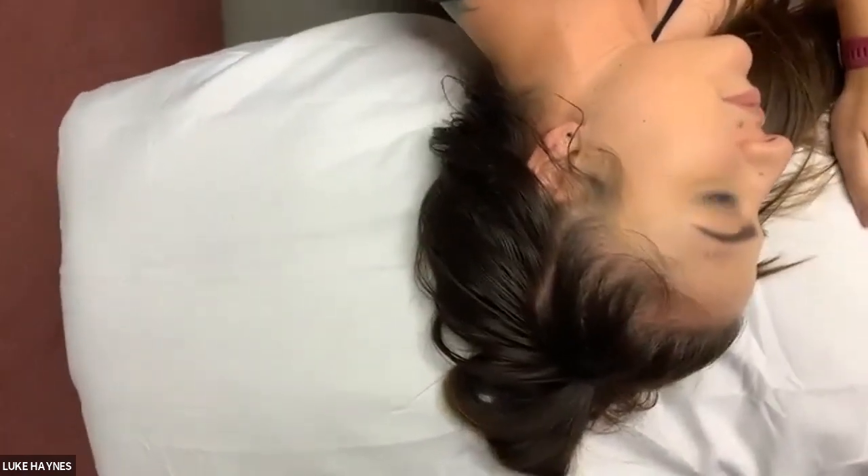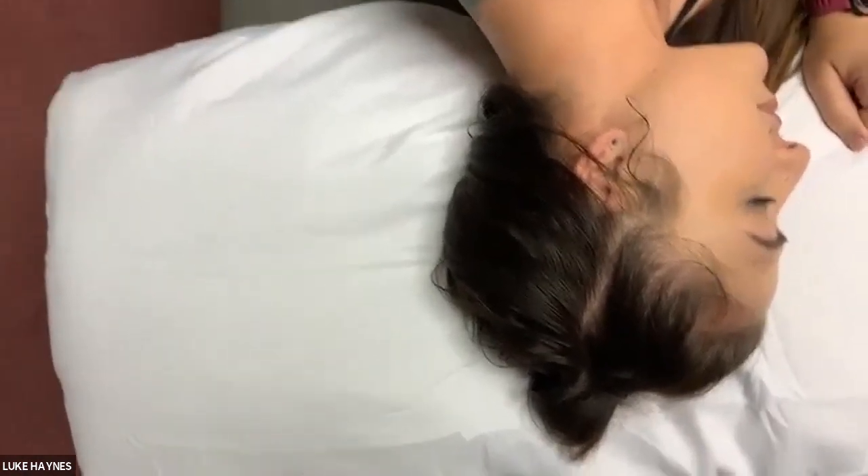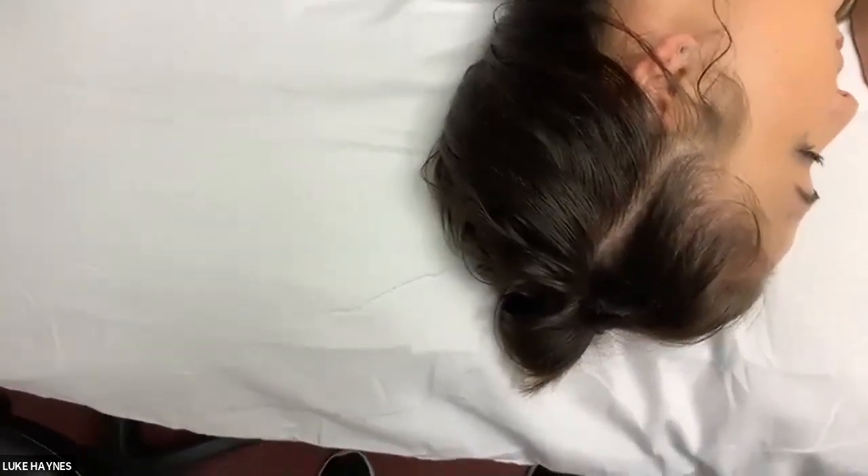Dallas is our model today — a DPT student from Hardin Simmons University. Moving to the sideline position, we'll look at the lateral headache protocol. The upper traps, levator scap, and semispinalis capitis have already been needled in the posterior demo, so we won't repeat those. We'll proceed directly to the new lateral structures.